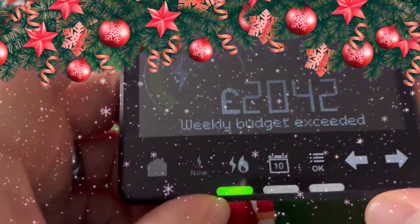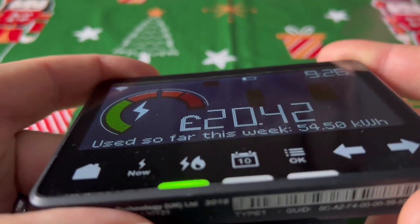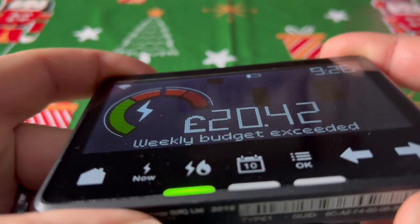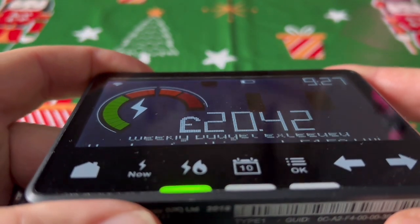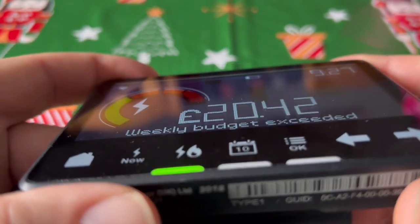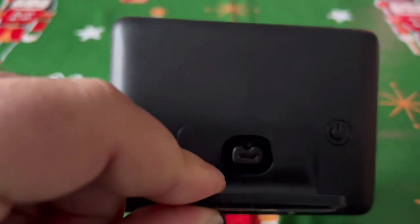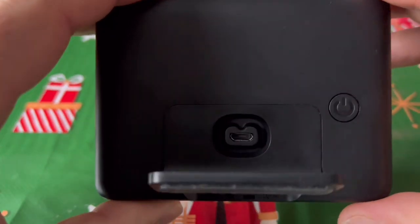Hello guys, it's the festive season, which means it's quite cold outside, and with the current gas prices and electricity, we all want to know how much we spend. We've got one of these smart meters in the house. We got it installed about two years ago by a company called Robin Hood — I don't think they exist anymore. Is it good? In my opinion, not really, but I'll leave that to you.